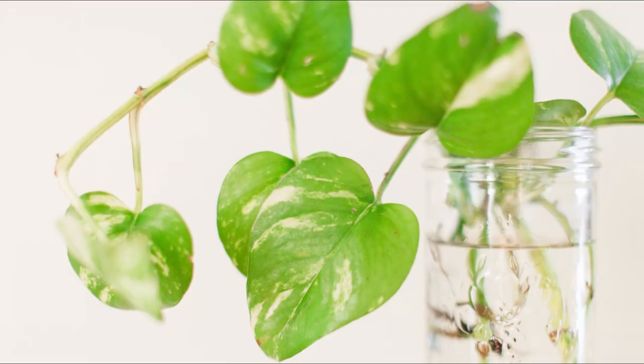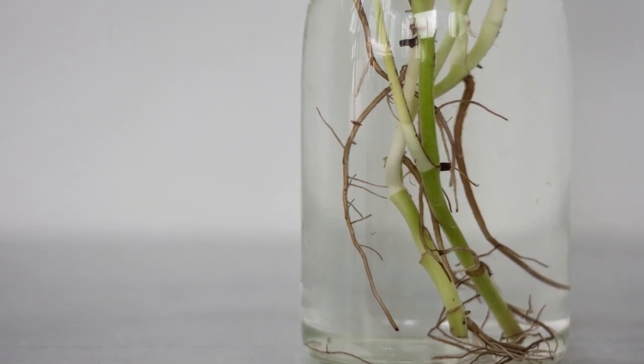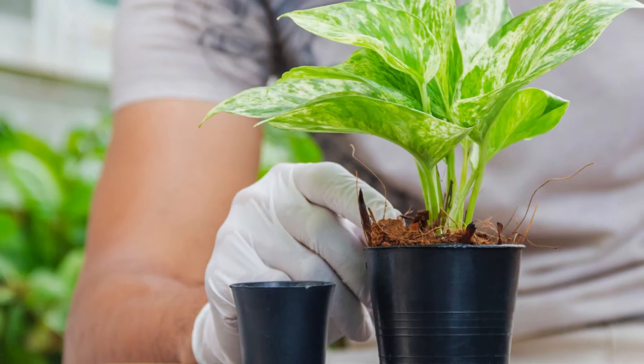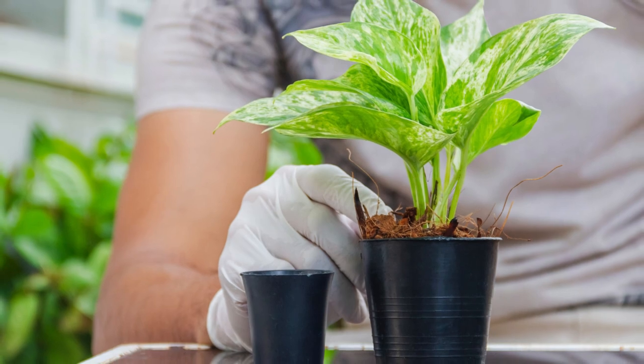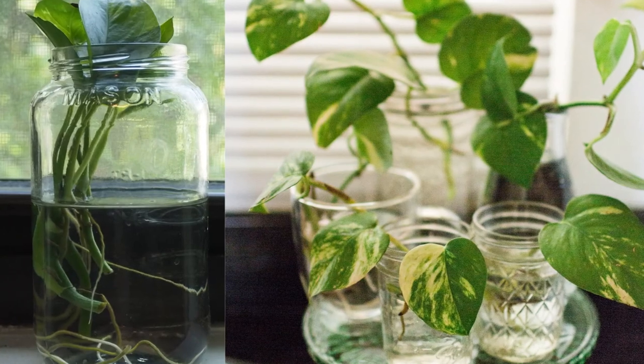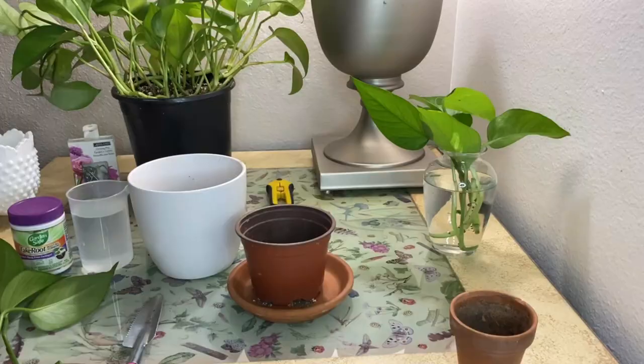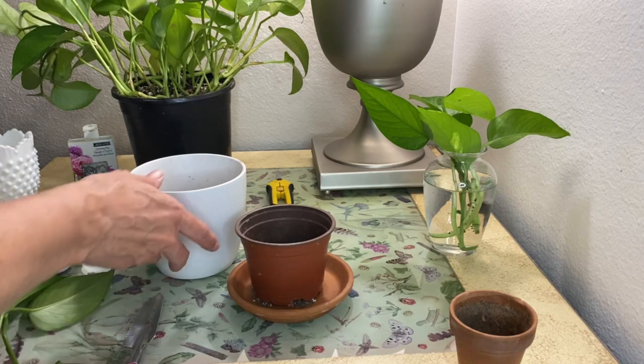You want to transfer the cuttings that have been in water after they have about an inch or two of roots, because the longer you wait to transfer them to soil, the harder it'll be for them to acclimate to the soil. It's not impossible, but it definitely reduces your chance of a successful propagation. To pot the pothos cuttings directly into soil, make sure you get some well-draining potting soil like we have here.